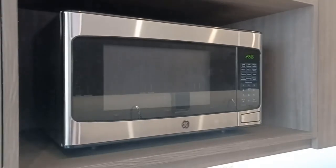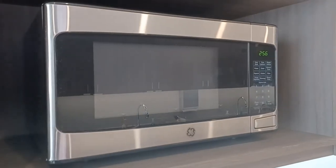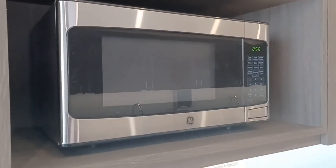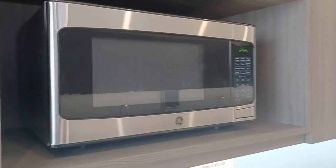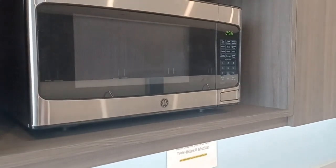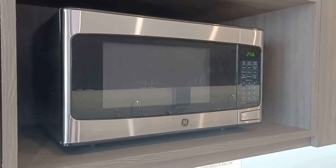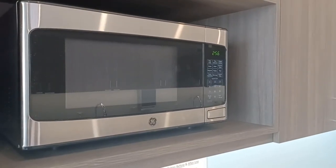I've noticed the difference between this one and other microwaves — this one seems to cook the food really, really quickly, which is what we want. We want the stuff to be ready and hot and ready to eat. That's what I want out of my microwave. It's a really good deal, and I like it a lot. Thumbs up for me.